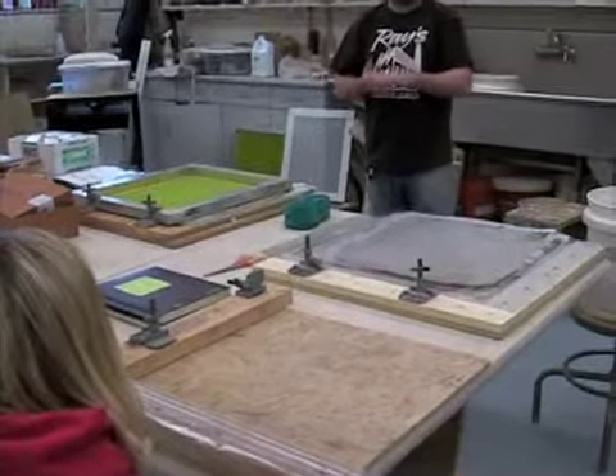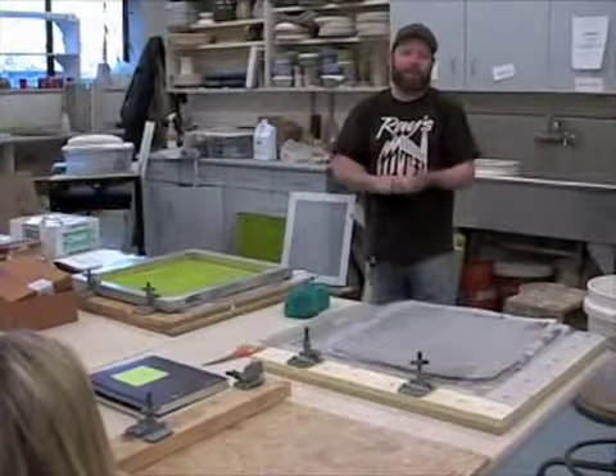And if I was using that and I wanted to print a thin slab, I would just stack boards up in here.